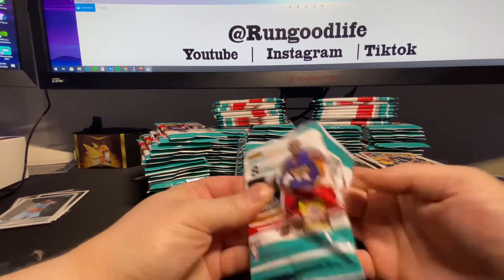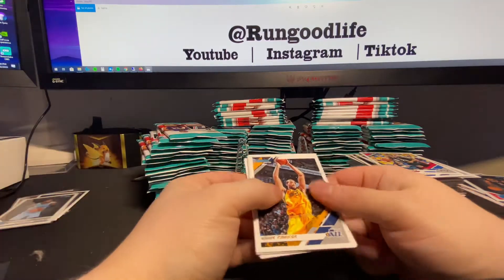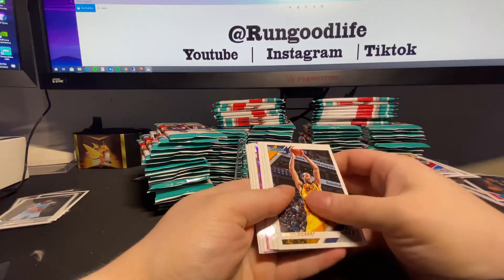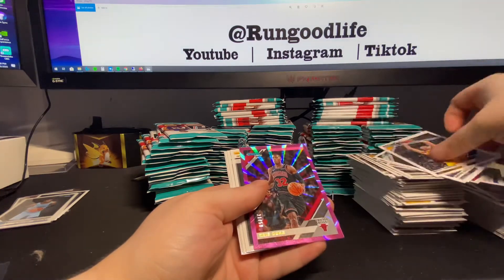For me it's fun, it's content - I genuinely enjoy doing this. I enjoy having this camera sitting here and just talking to you guys. I am noticing, however - Changing Stripes, Kyrie Irving, Mann, and Windler - other than the pinks, we have not hit any relics or autos. We haven't hit our number to 10 yet. The second half of this pack, because now we're 24 of 27 packs in, this one's going to be stacked.